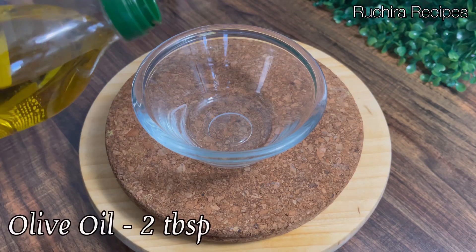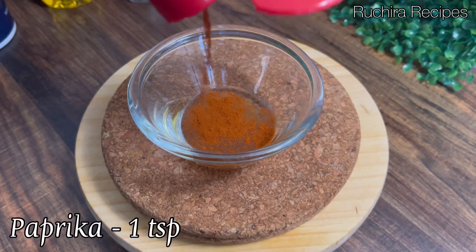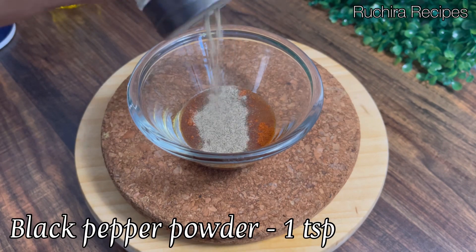First, we will start preparing the seasoning. Take two tablespoons of olive oil, then add one teaspoon of paprika — if you don't have paprika, use red chili powder. Then add one teaspoon of black pepper powder.